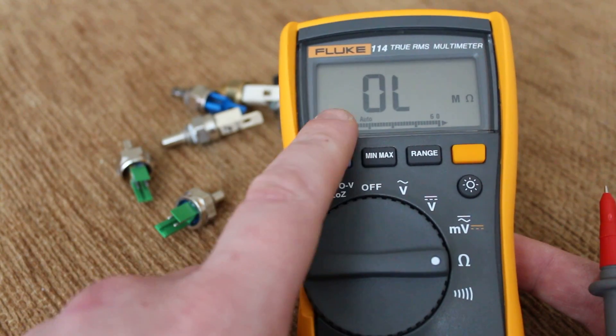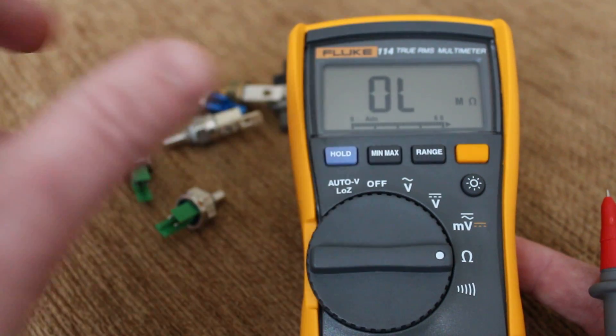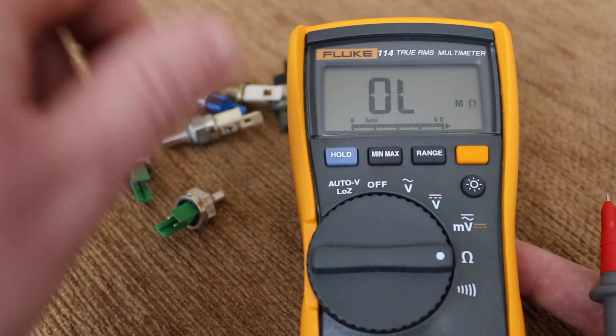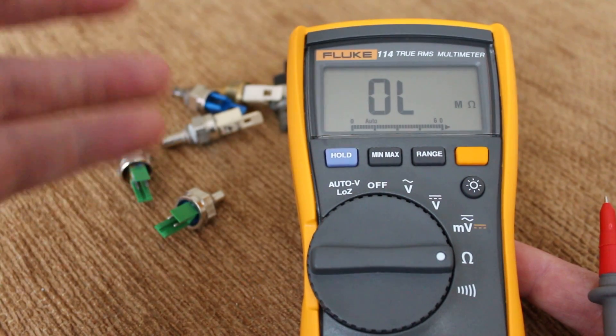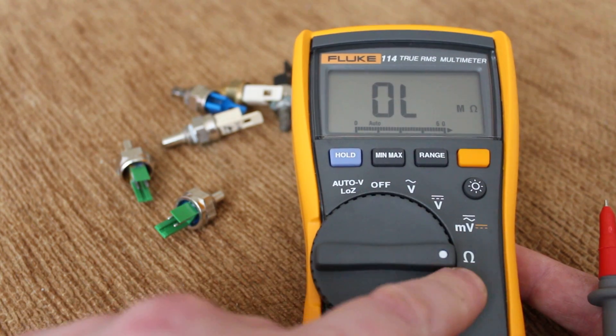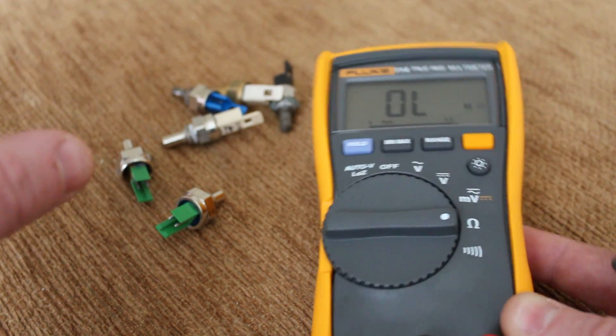It's a Fluke 114 and it's an auto-ranging one. With some of the cheaper models you have to set your ohms to either 200, 2,000, or 20,000. But with this one being auto-ranging, you don't have to bother about that — it does it all for you, it senses it itself.